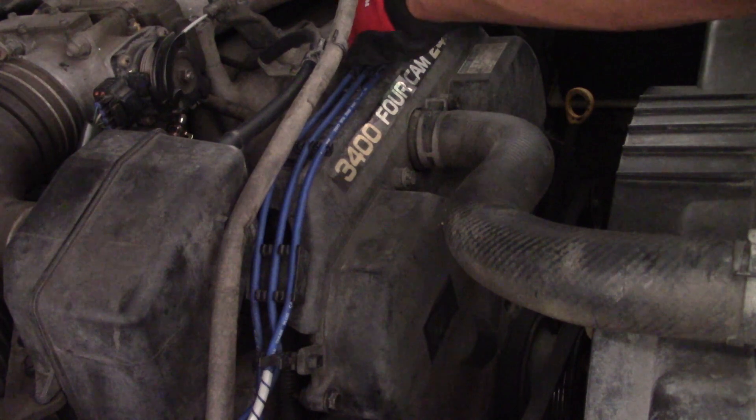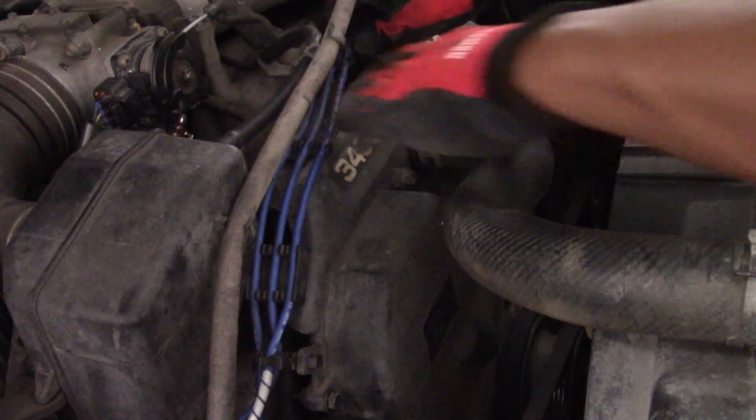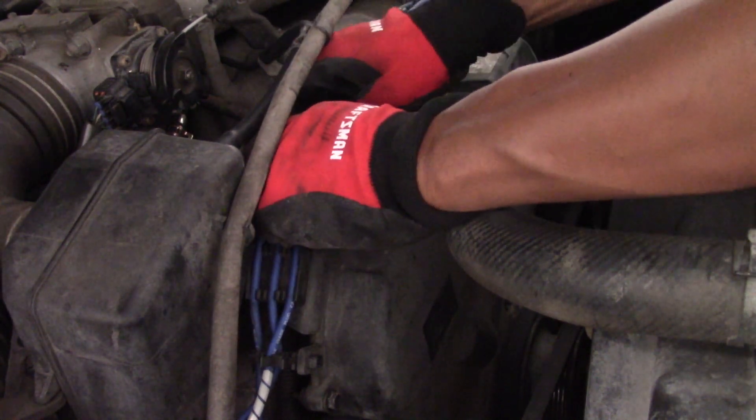This is a quick video montage of the removal of the spark plug wires along with the 10 millimeter bolts that are holding on the timing belt cover.